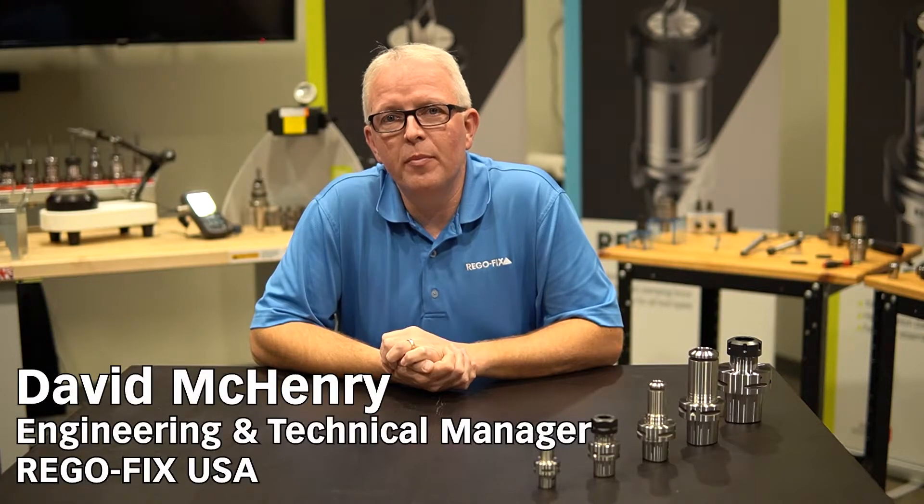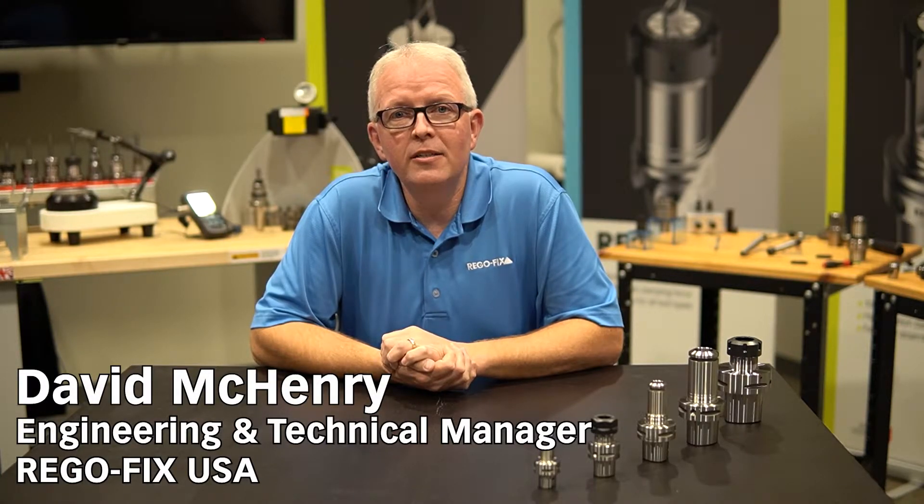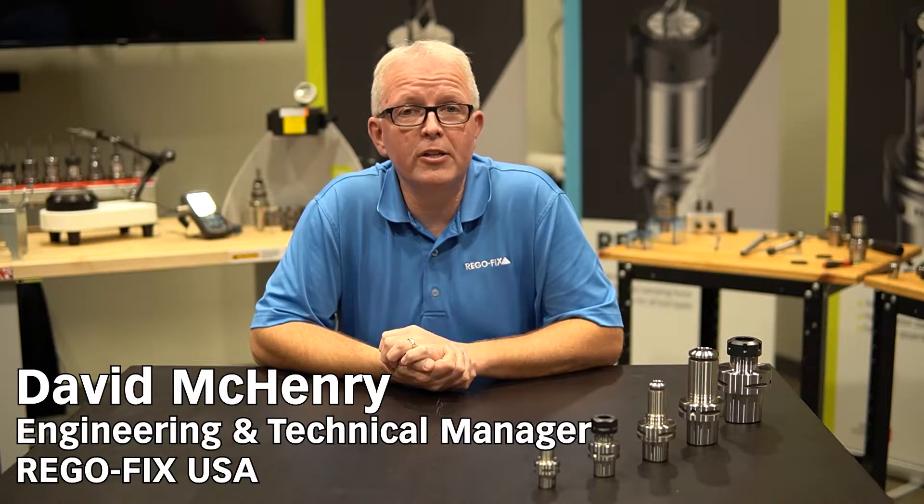Hello, and welcome to RegoFix Tech Chat. My name is David McHenry. I am the Engineering and Technical Manager here at RegoFix USA. Today, let's talk Capto.